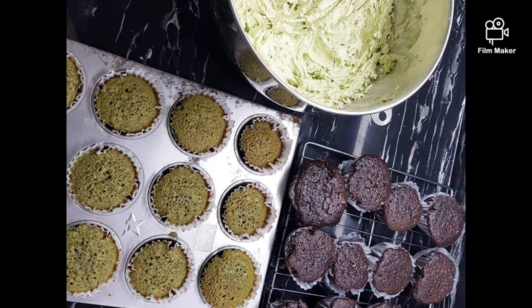Next, you're going to want to mix together in a separate bowl all your dry ingredients. When that's done, put your dry ingredients inside your bowl of wet ingredients.